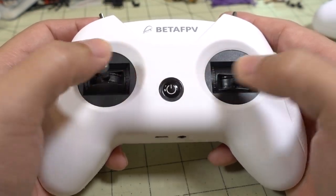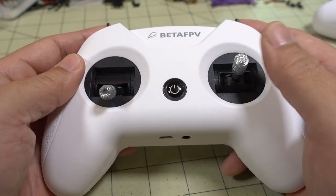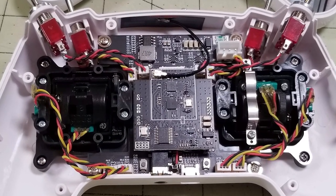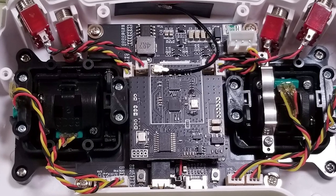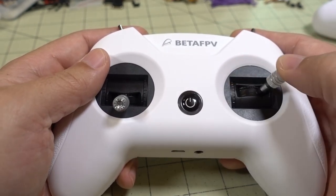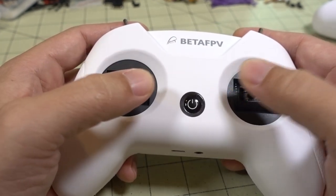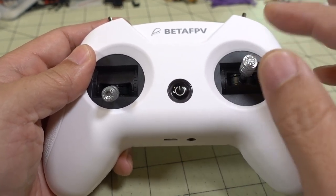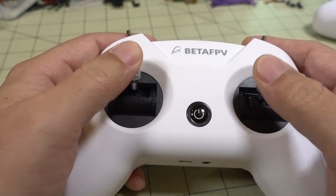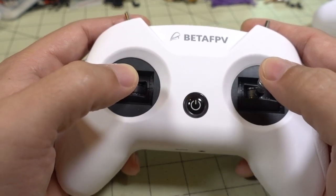In terms of gimbal feel, it's pretty much the same as before. These are actual hobby-grade gimbals, although obviously budget grade in terms of cost. The spring tension is pretty decent — it's a little on the stiff side for me, though some people will probably say it's too loose. The springs are definitely less stiff than the ones on the X-Lite. To adjust the gimbal tension you'd have to change the springs out. For the vast majority of people this should be totally fine — this is a $40 transmitter really meant for flying whoops and small micros.